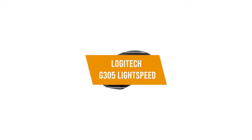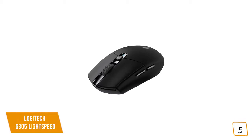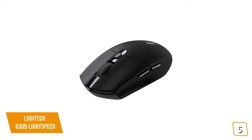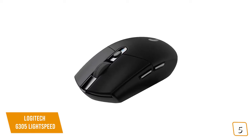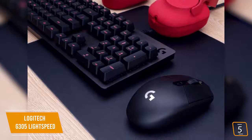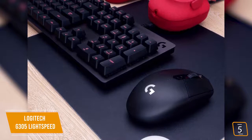The fifth product on our list is the Logitech G305 Lightspeed. This is our best budget wireless gaming mouse. Currently priced at $50, the G305 may be a no-frills wireless gaming mouse, but comes with high quality and low latency, striking an attractive balance of performance and price.